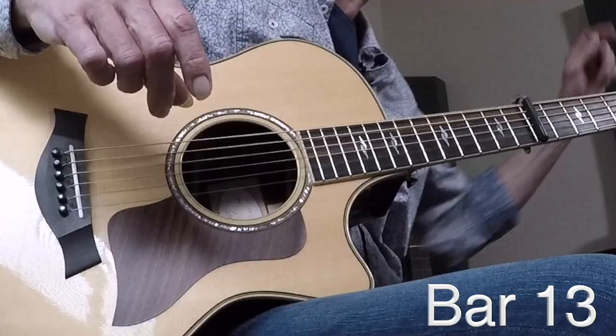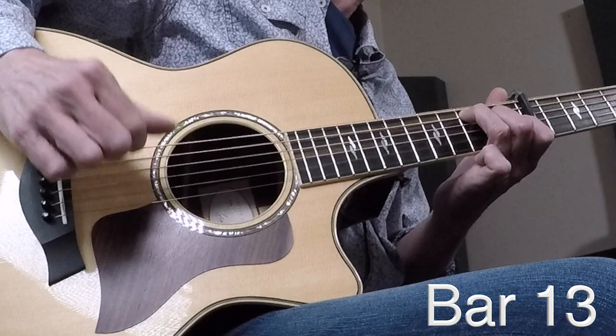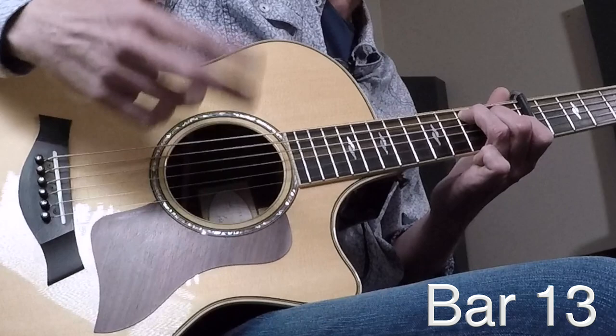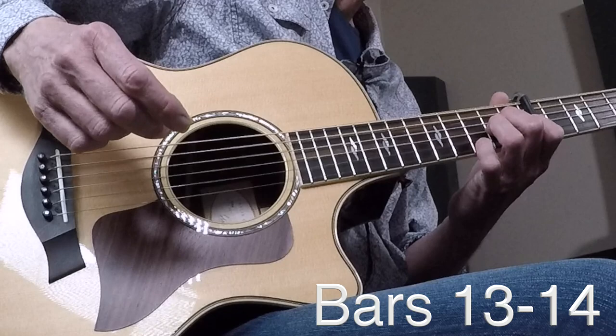That brings us to bar thirteen. We need a standard C shape here — nothing special. We're starting out with a thumb, high E, G string, middle finger, and B string — the same right-hand pattern as it's already been; the numbers change because you're on a different chord. Bar fourteen: one finger moves to get you to A minor — same right-hand pattern.